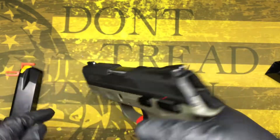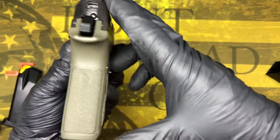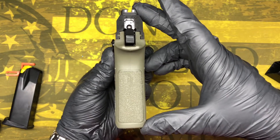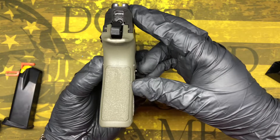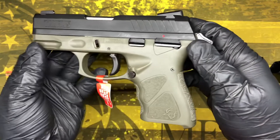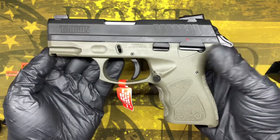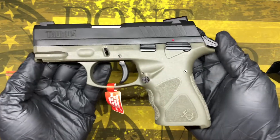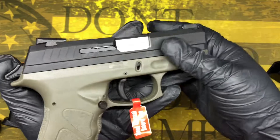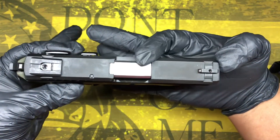Let's run some specs on this thing. For height you're looking at 5.16 inches. Width is 1.3 inches. The weight is 25 ounces empty. Overall length is 6.85 inches, and the barrel length is 3.54 inches.